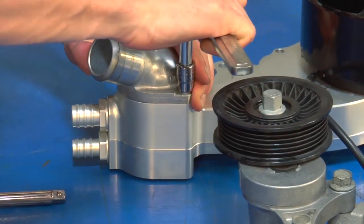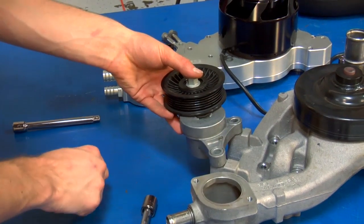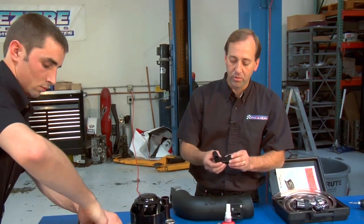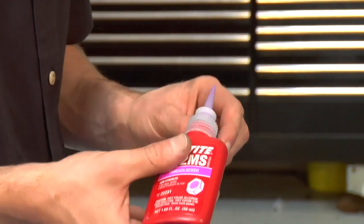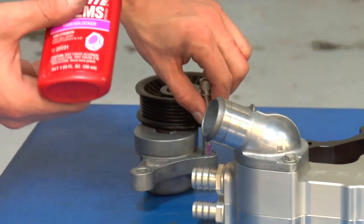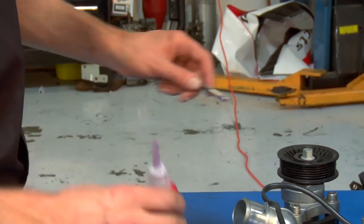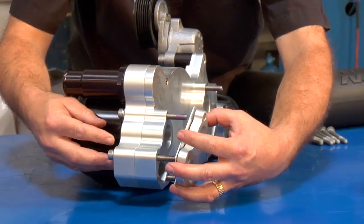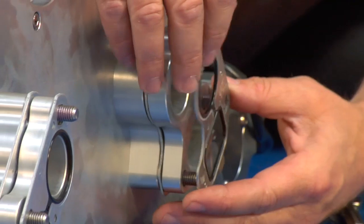The second item is to remove the factory tensioner and then put this tensioner onto the Mazier pump. In order to make it compatible with the Camaro configuration, we'll be using this spacer supplied with the kit, and we'll be using the socket head cap screws also supplied with the kit. The third item is to prepare the bolt hardware and the spacers and gaskets. These spacers are designed to align the idler properly with the factory belt routing.